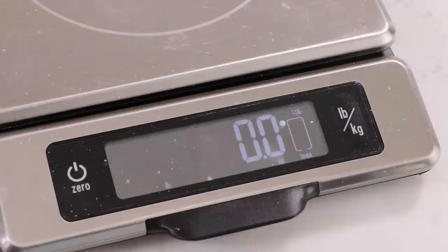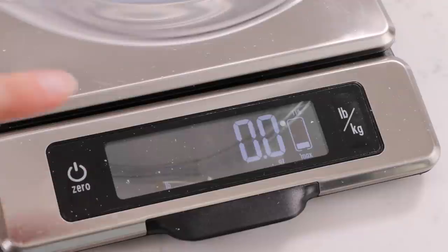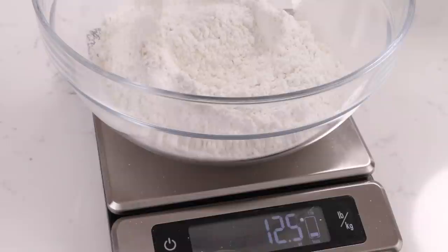The first thing we're going to need to do is weigh out all of our ingredients using a scale. Don't freak out — I promise you using a scale is much easier than using cups once you give it a try. Nobody who has ever tried using a scale has said they regret it. They always say they wish they would have done it sooner. All you have to do is put your bowl on the scale, press the tare or zero button, add your ingredient until it hits the number on the recipe, hit zero, and go to the next ingredient. So simple!